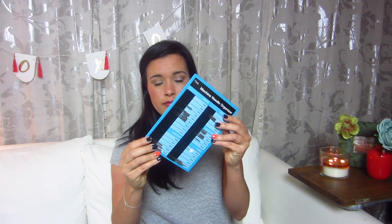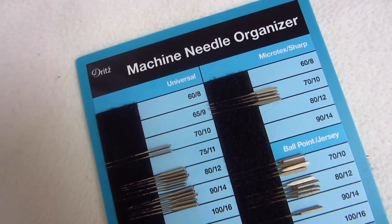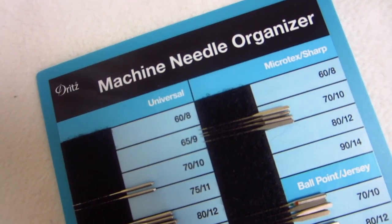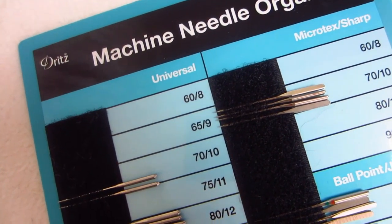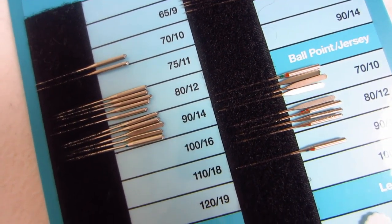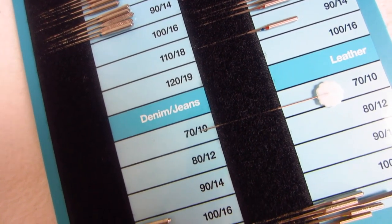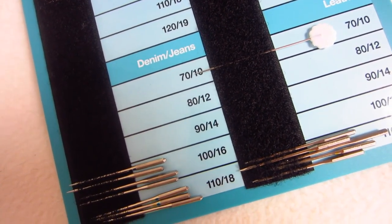The first thing she told me about was the Dritz Machine Needle Organizer. This is basically a card — it's plastic — and on it it has different sections for different types of needles: universal, denim, microtex, ballpoint, leather, embroidery, metallic, stretch, long arm, twin, hem stitch, quilting, and top stitch. And within each category it has the different sizes of the needles.